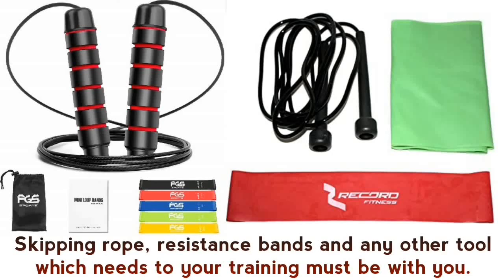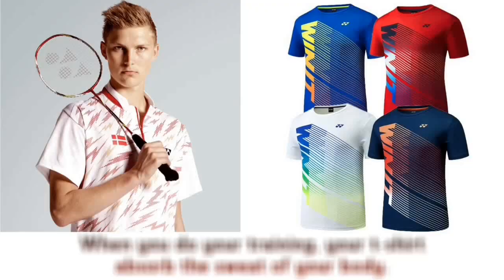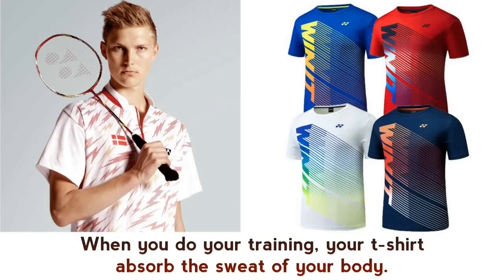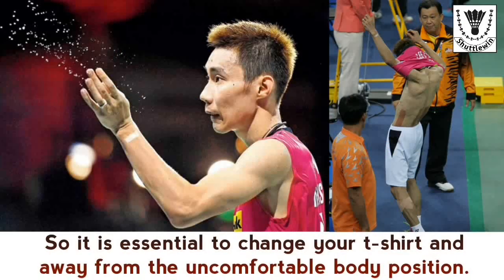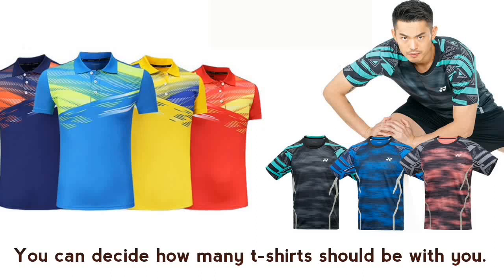Other supportive tools such as a skipping rope, resistance bands, and any other tool needed for your training must be with you. Extra t-shirts — when you do your training your t-shirt absorbs your sweat, so it is essential to change your t-shirt to avoid uncomfortable body situations. You can decide how many t-shirts to bring.